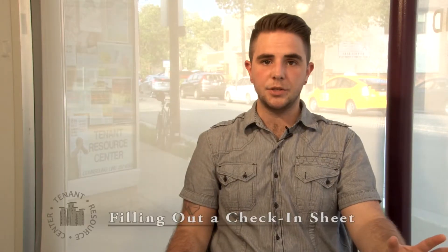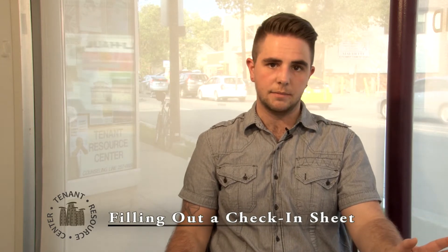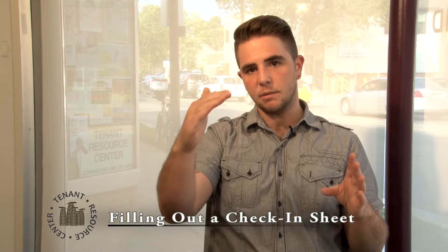The best way to protect your security deposit is to fill in a check-in sheet. This is going to be a long itemized list of all the different things in the apartment — the floors in this room, the ceiling in that room, this appliance, that light fixture.